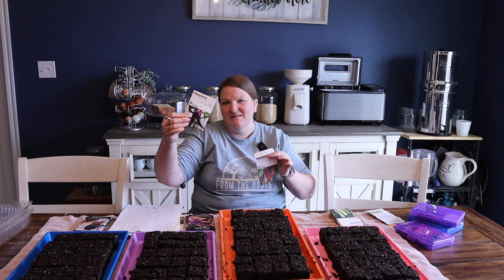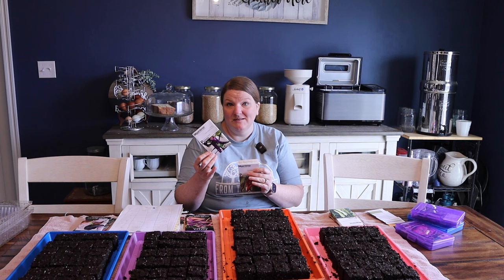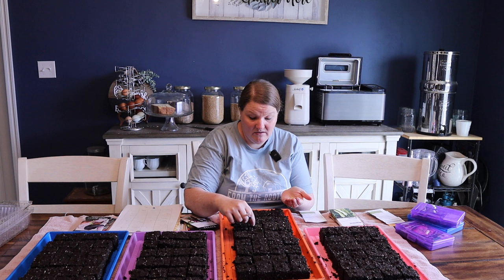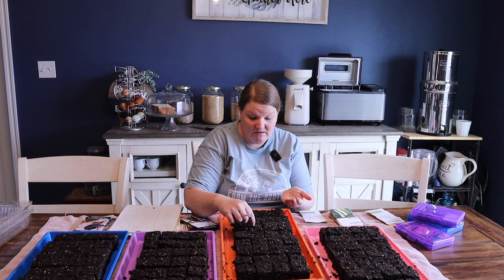So we've got cayenne long slim, and these are both from MI Gardener. The packages are slightly different — one is shiny and one is not because these are older packages and these are the newer shiny ones. I love them! I'm excited because the paper packages were really nice, but if you get them wet at all paper disintegrates. This is going to hold up to just a little bit of moisture, which is really nice when you're working in the garden or around soil blocks that are already moist. I'm going to do one whole row of the red and one whole row of the purple.